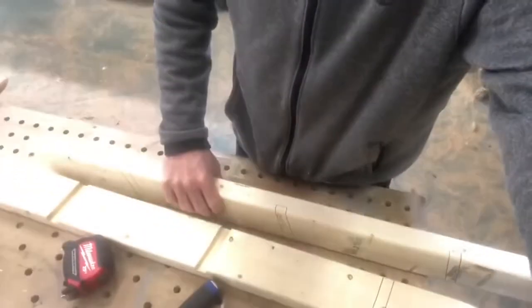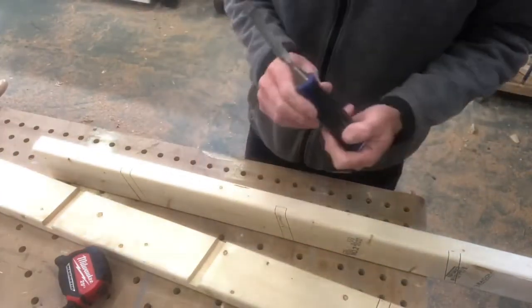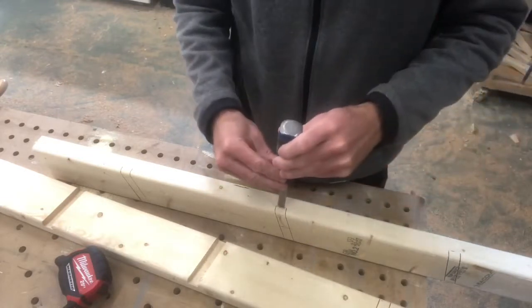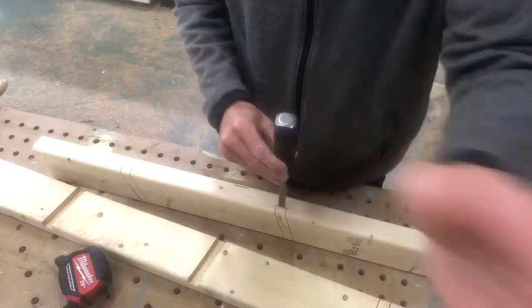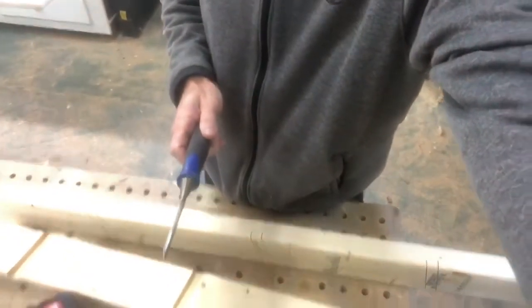Now I'm going to chisel this part out. Make sure the chisel is super sharp — that cutting edge is really sharp. Both hands want to be way out of the way when using a chisel. I've had my worst injury with the chisel — all these power tools and the chisel got me. It will slice into your hand really easy, so help me out by keeping your hands away from that cutting edge.